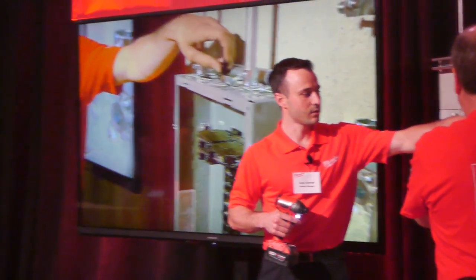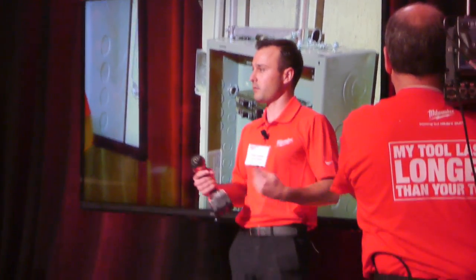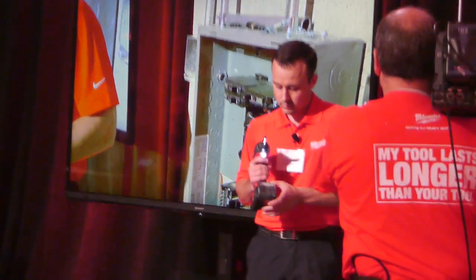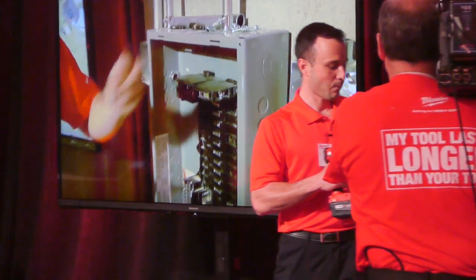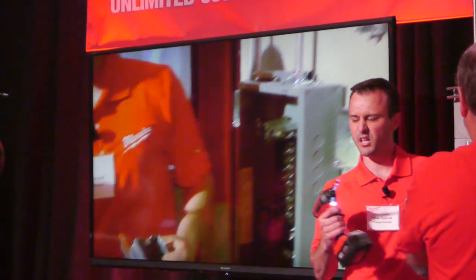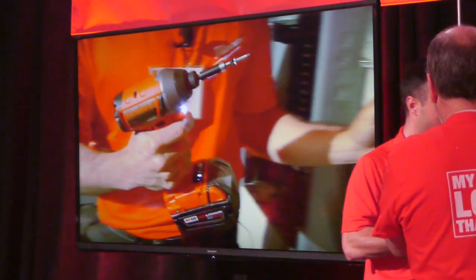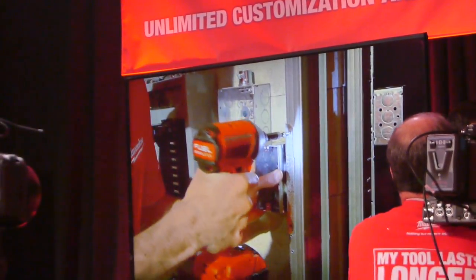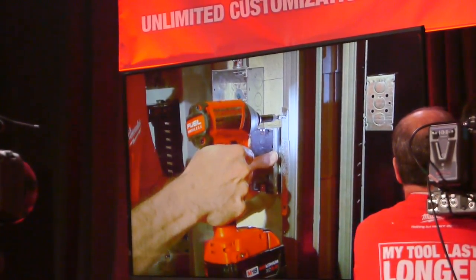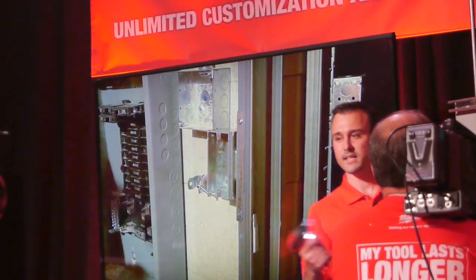The next application we set up was the self-tapping screw. I set it up for the materials I'm working with — a number eight three-quarter inch panhead screw — in mode number two. You'll notice the tool is spinning at about 2,500 RPM, which is where we had it set up. We'll drive this fastener nice and tight without overdriving it.